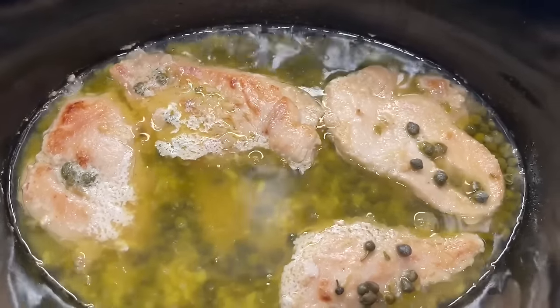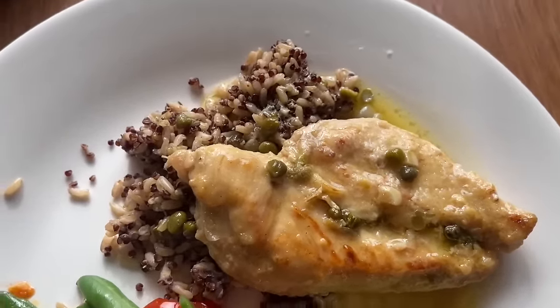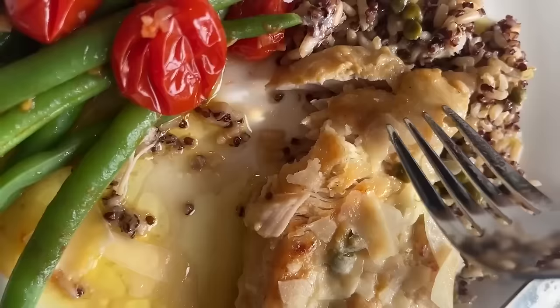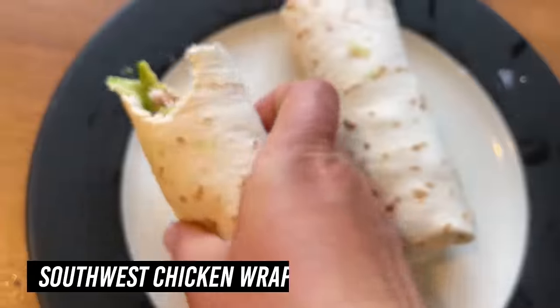I am hyped. This was as good as it looks — absolutely amazing. I served it over some wild rice with a little quinoa mixture, and I made green beans from Diane Morrissey on Instagram. This was quite the meal.